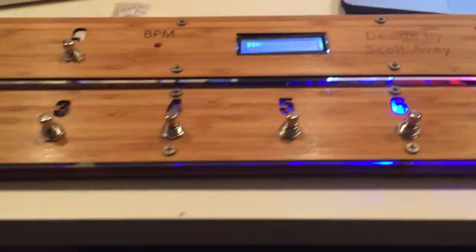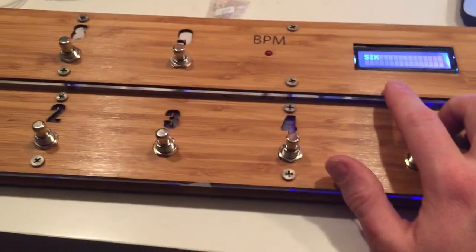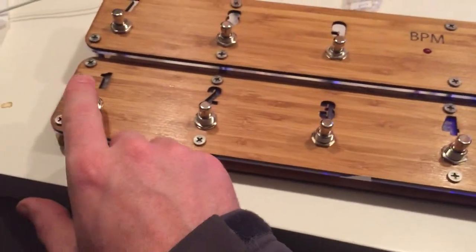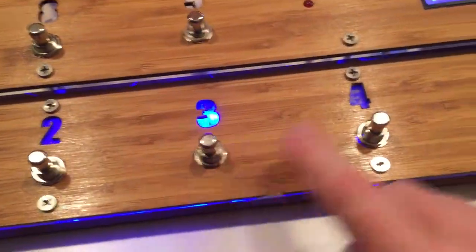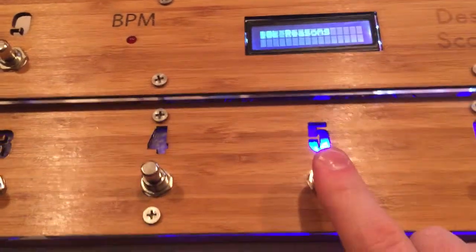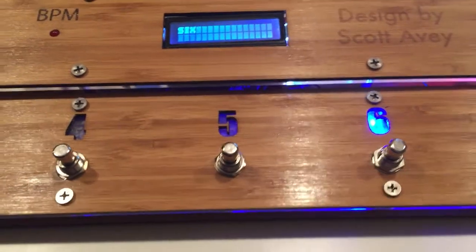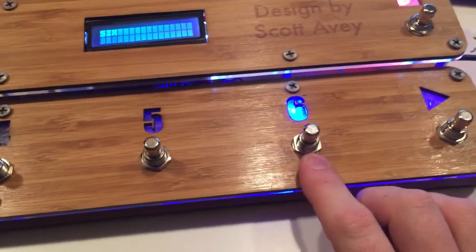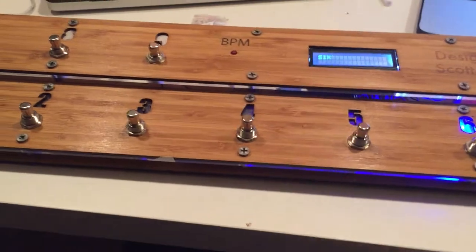A couple things going on now. I've got the LCD — it's a serial LCD being run. Some of the improvements this time around: not only the numbering, but I have LEDs underneath each of those numbers. I'm a guitar player, give me a break. So those are set up in the software coding — it's reflecting which button is outputting at the time, and these are all running on one bank as a radio switch.